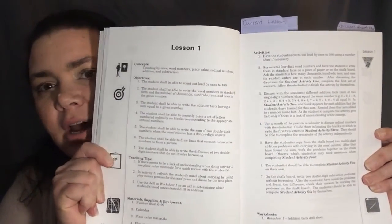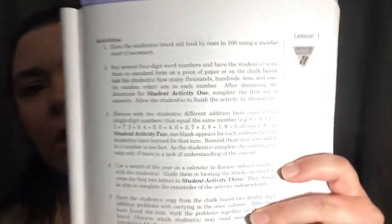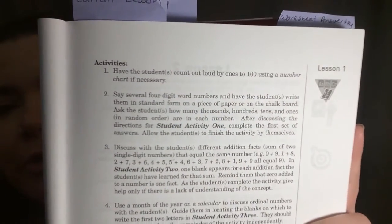Each lesson in the teacher's guide is across two pages. On the second page we get into the lesson itself, and it's really nice because it just walks you right through it and what to do at each step. The activities section shows you the first activity and what you should do. For this very first lesson, it's having the student count out loud by ones to 100 using a number chart if necessary — just a review or to see where they're at before you begin the workbook.